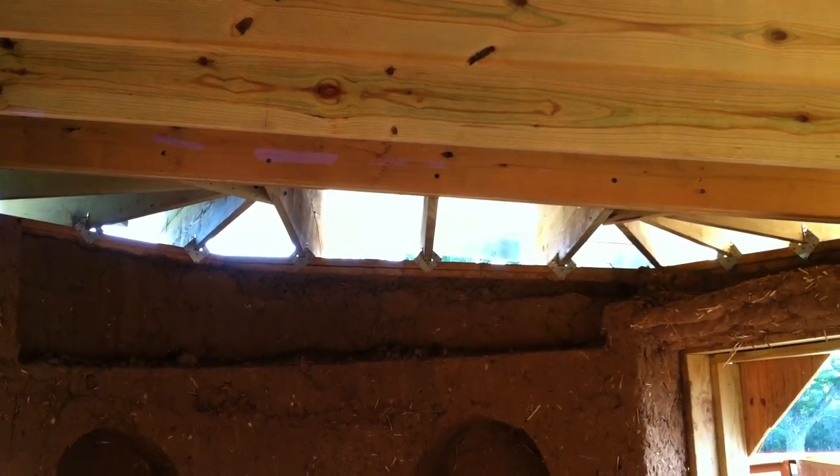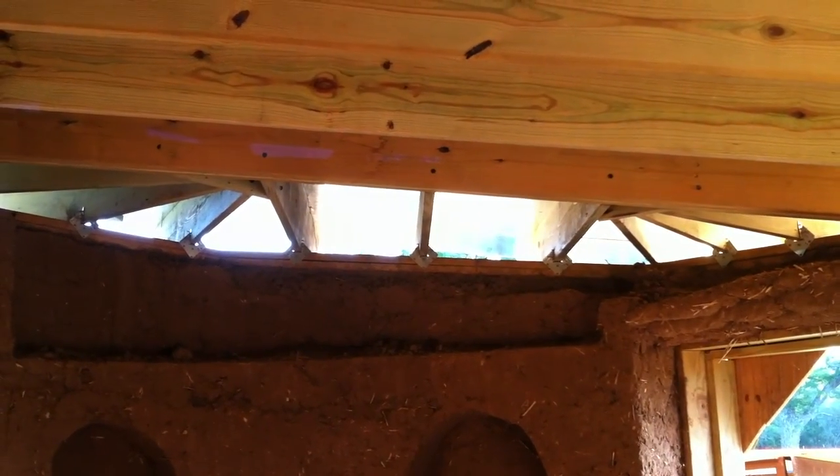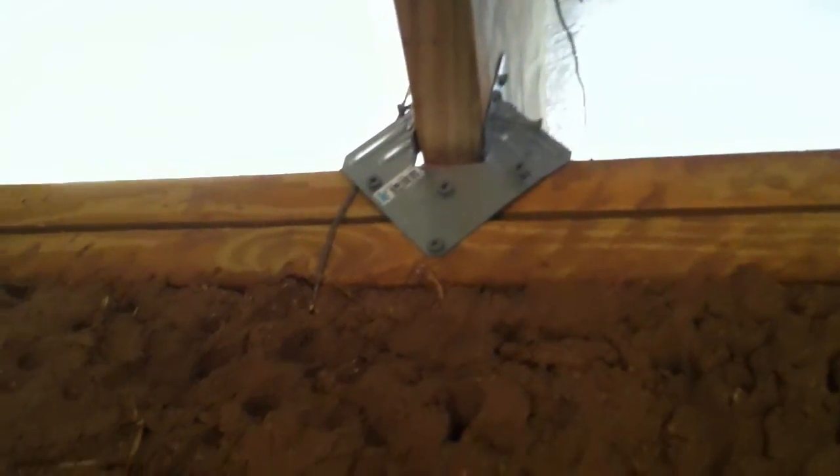Hello everyone. I just want to talk a little bit about the roof and where I have it at this stage. These are the main beams that go across the whole building. I have anchored them all into the top wall with these hurricane brackets. That creates a really strong joint right there.